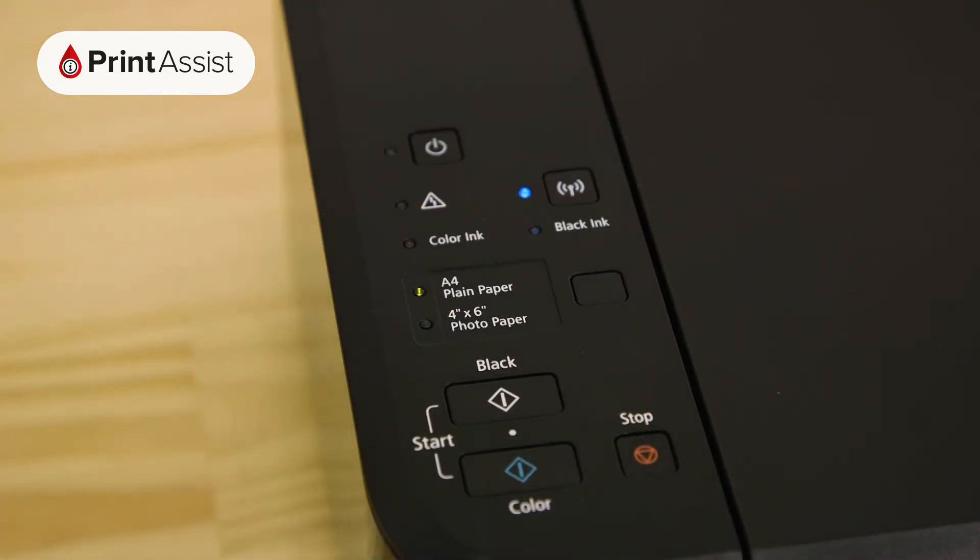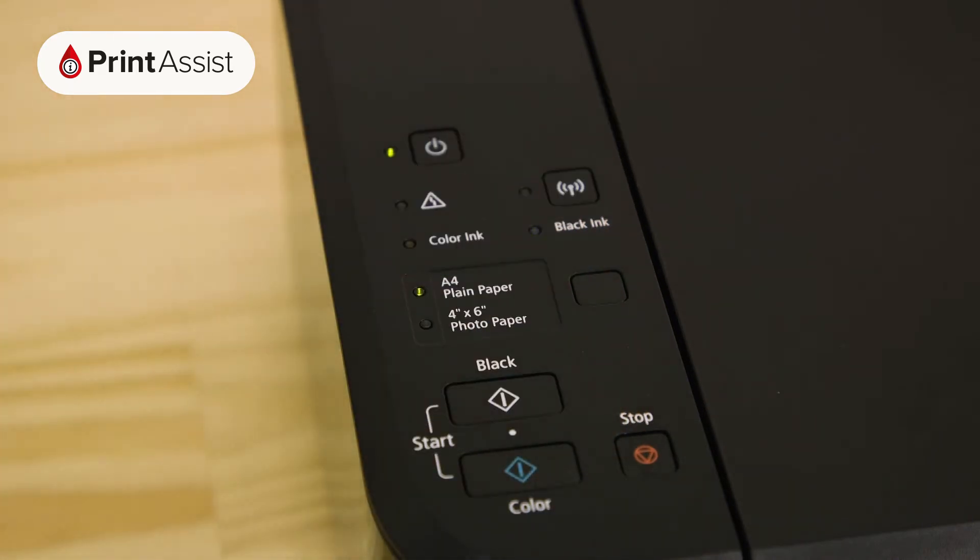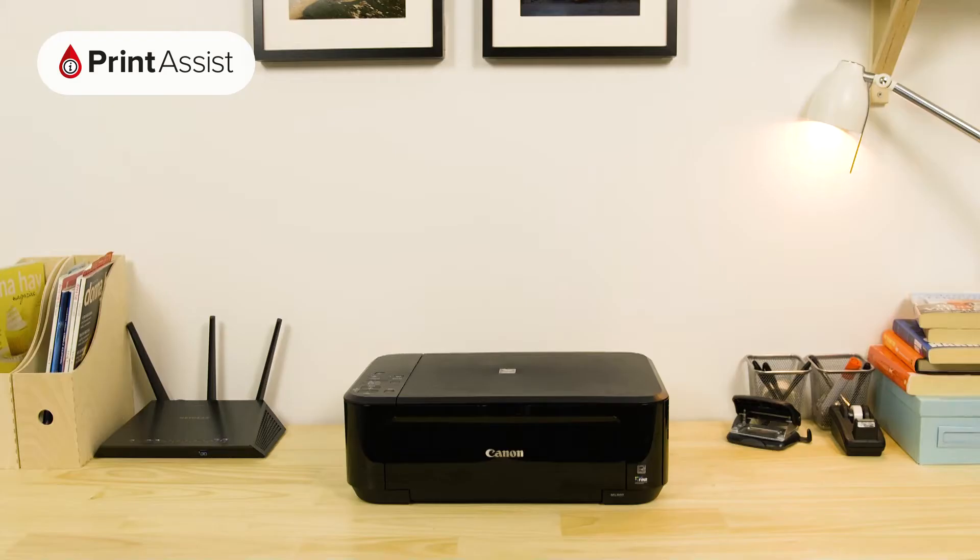In a previous step you'll have made sure that your printer is set to cable setup mode, which is a temporary Wi-Fi network that the printer creates during the initial setup phase. In this step we need to connect to that network and set it to a secure password-protected wireless direct network, also known as access point mode.